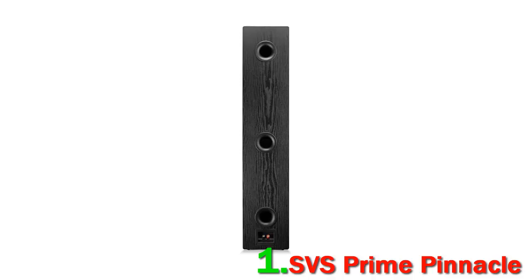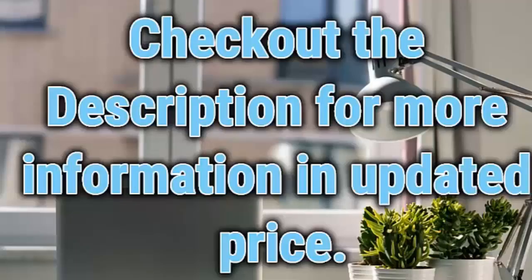SVS held the previous top spot on this list with the brilliant but awkwardly shaped Ultra Towers. We think the Prime Pinnacle fixes everything we didn't like about those speakers, with some added secret sauce. Other speakers like the amazing Polk Legend L800s may have even better sound, but they can't boast the all-around quality of the Prime Pinnacles. We must warn you — check out the description for more information and updated pricing.